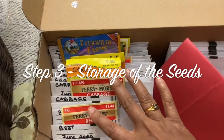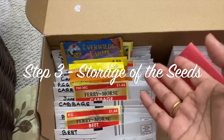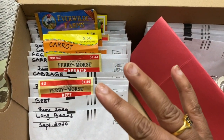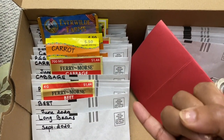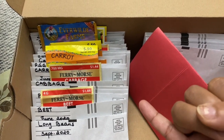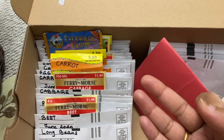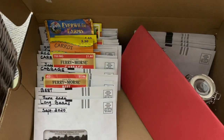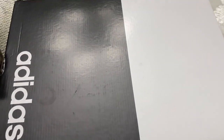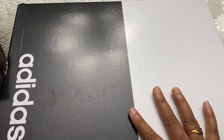Seeds in good condition and stored properly can stay viable for up to five years. When storing them, remember three things: dark, dry, and cold. Some people even save seeds inside the refrigerator or even inside the freezer. I'm just going to keep this shoe box in the basement.